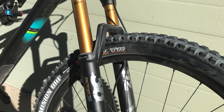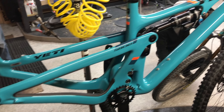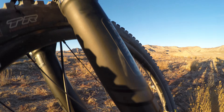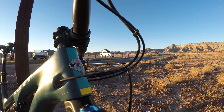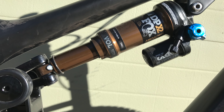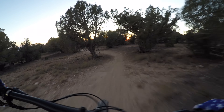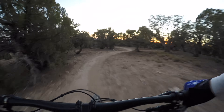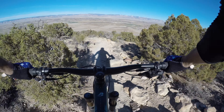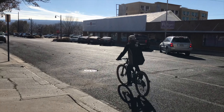Introducing the Yeti SB130, the most recent 2018 addition to their modern 29er lineup that includes the SB150 and SB100 models. With 150 millimeters of fork travel and 130 millimeters of rear, this 130 really bridges the gap between its siblings, the 150 and the 100. Is it a trail bike? Is it all-mountain? Is it enduro? Well, we're going to give this a proper investigation. Let's chat briefly about the geometry and components for this bike.